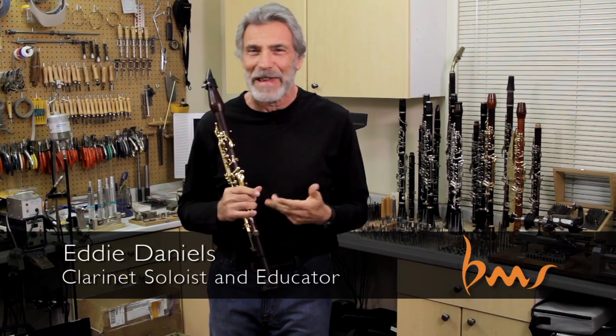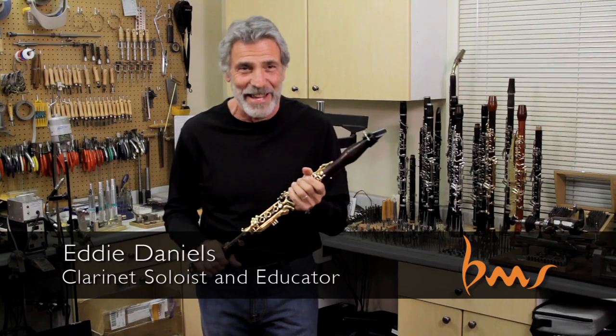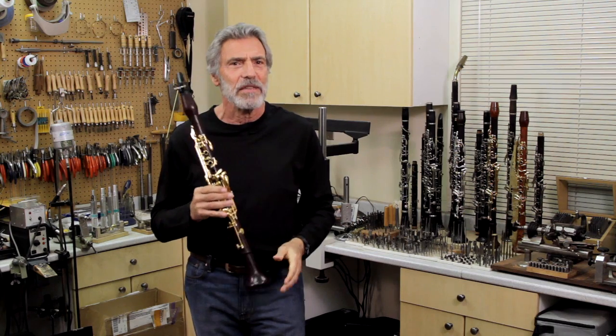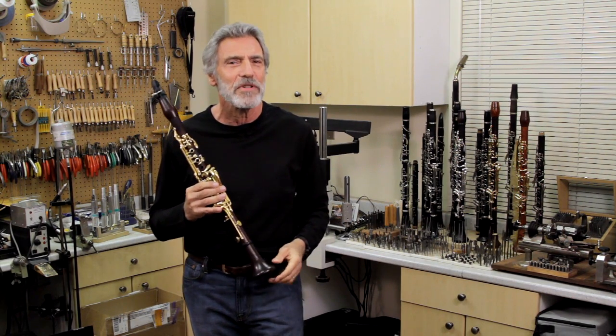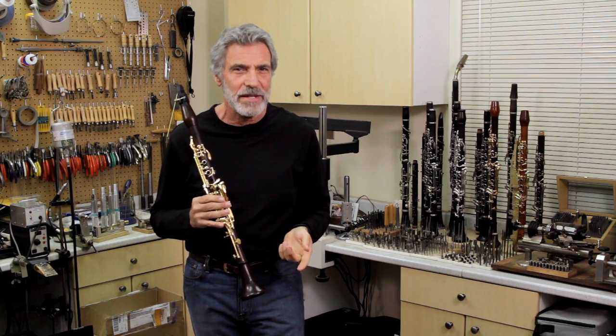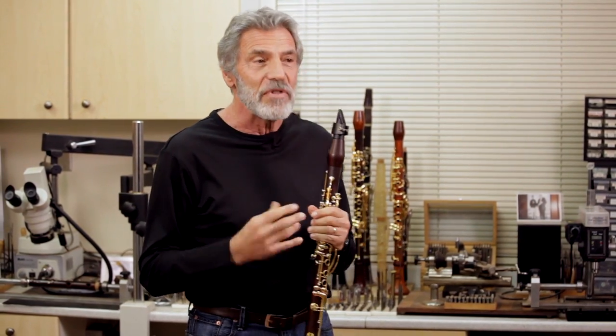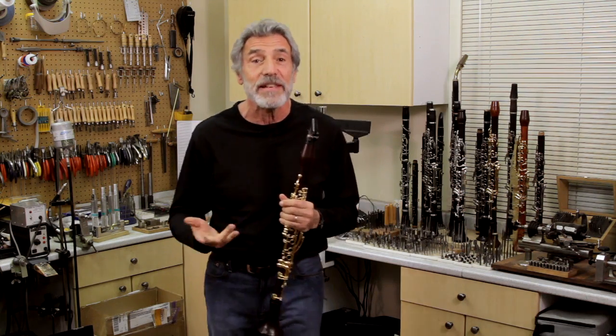I look for a reed, I get my mouthpiece out, I put the clarinet together, I start praying, and then it starts working. The most important thing about practicing is it's not what you do, it's how you do it. It's how you practice. You can practice anything, and if you practice it with awareness and presence, you can get better — you can get much better. That's basically what I do.